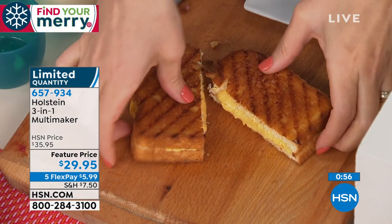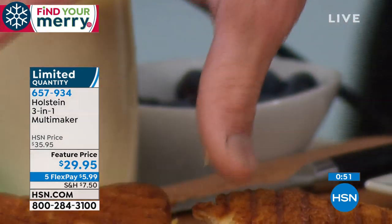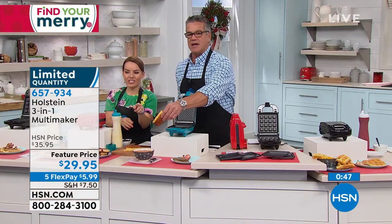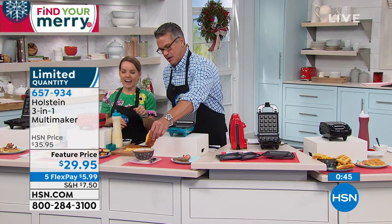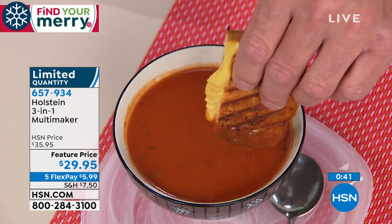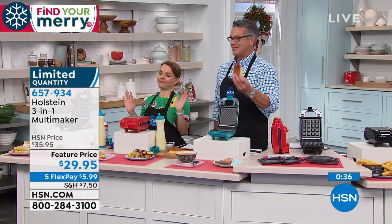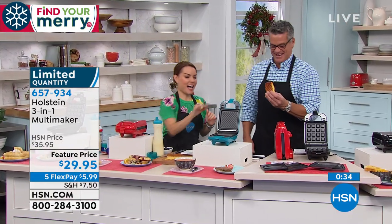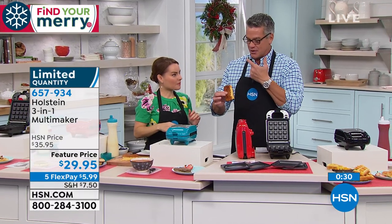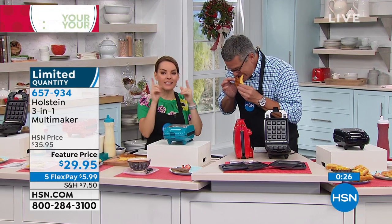Look at that — super crunchy on the outside and perfectly ooey on the inside. Mike, get a shot of the soup. If you're cold right now, imagine having that perfect grilled cheese with your soup. Rob says we need more time on this because everybody's going crazy. So again, if you're just tuning in, this is a three-in-one. You may have seen Holstein before. What's nice about this maker is that we listened to you because you wanted a maker that would do multiple different things.